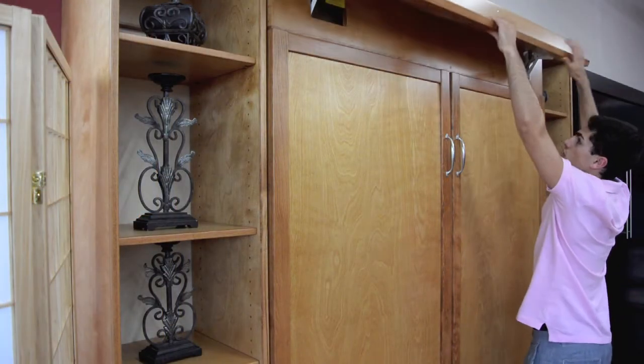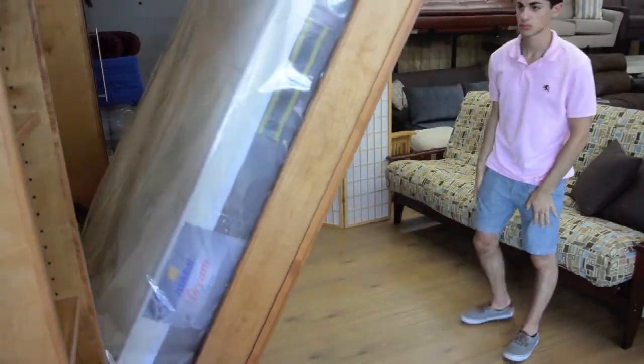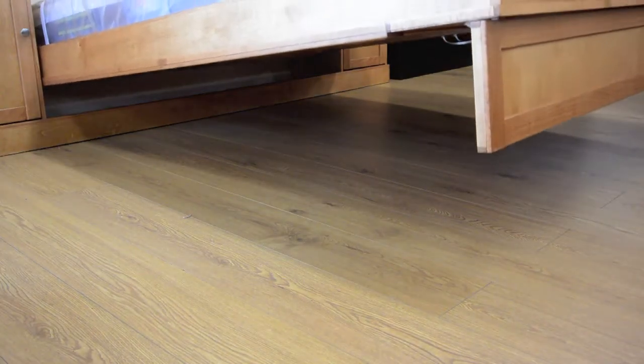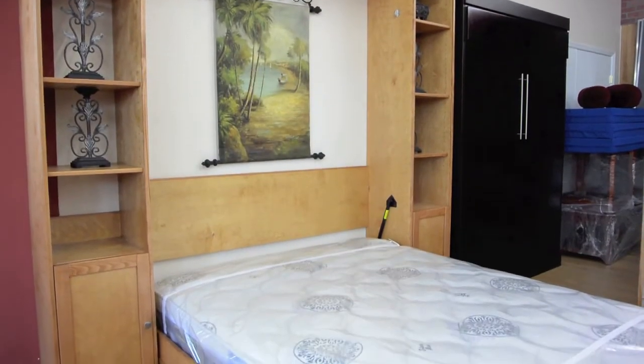First, lift the top panel unlocking the bed and pull the handles to allow the piston lift mechanisms to drop down the mattress slowly. And here you will see your queen size mattress.